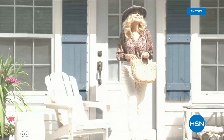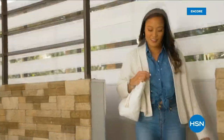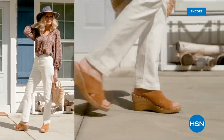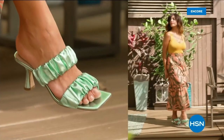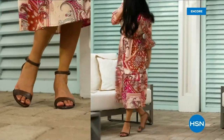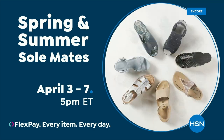Step out for spring — perfect your pedicure and slip into something new with Spring and Summer Soulmates. A full week of new favorites including retro-inspired sneakers, casual and comfortable Born Nora platform sandals, eye-catching metallic Birkenstocks, summery Charles David stretch sandals, easy-to-wear Fila slip-ons, striking Naturalizer heels and many more. Spring and Summer Soulmates starts Monday April 3rd, only on HSN and hsn.com.